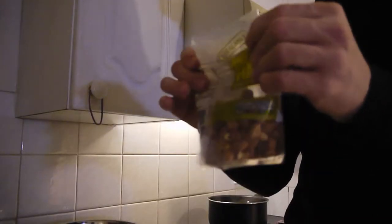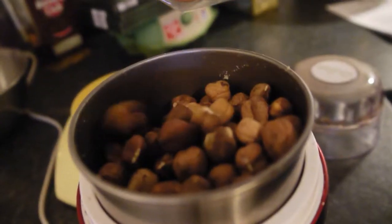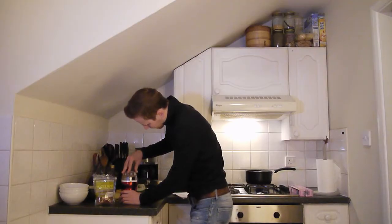I've got some hazelnuts here — they are whole hazelnuts. I didn't get any ground hazelnuts, but we need ground hazelnuts for this recipe. So what I'm going to do, I'm just going to put the whole hazelnuts into my coffee grinder, which I have here already, and I'm going to try to grind them. Let's see if it works — if it doesn't work, we're going to have a problem.